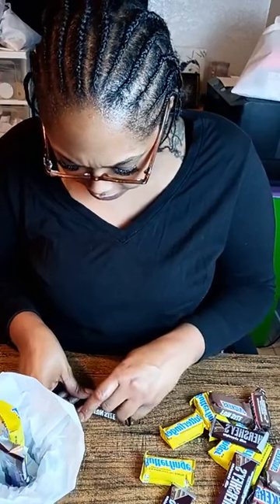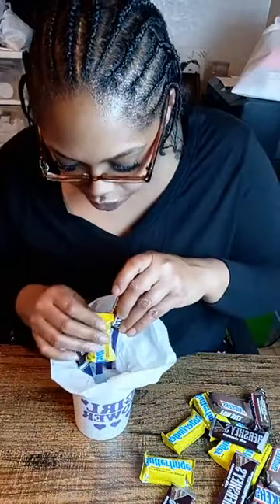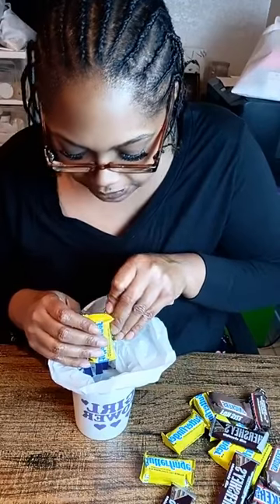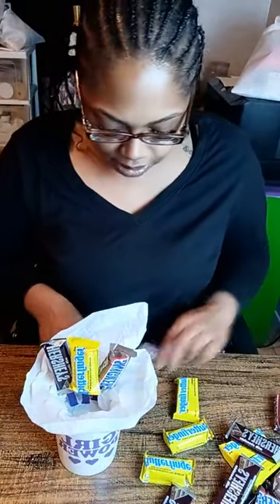I'm going to alternate and do different candies. You want to make sure you're doing a little design — fan it out, make sure it looks nice. Make sure y'all like the video. We are making a candy mug bouquet that you can give to your boo or sell to your customers.